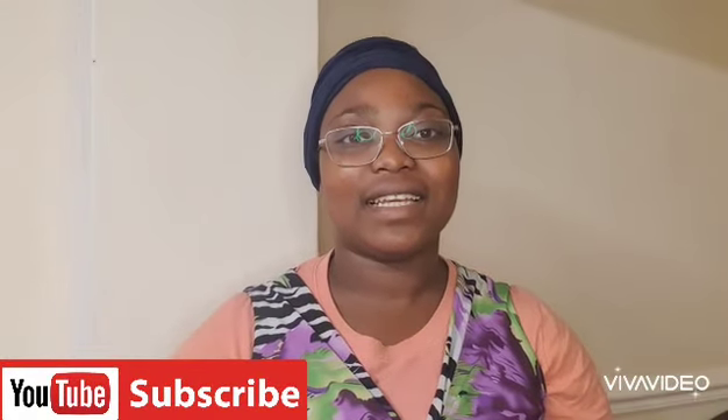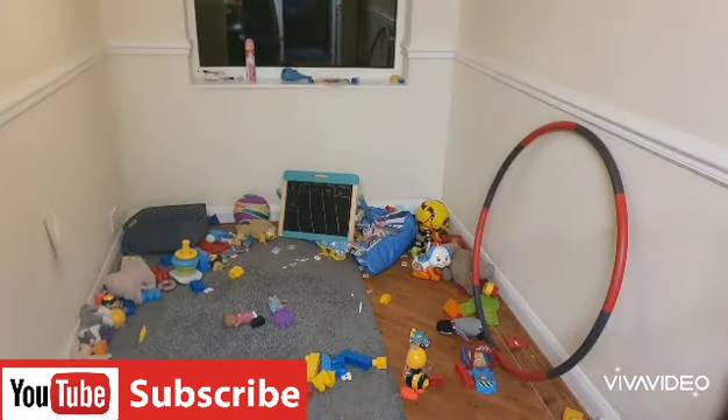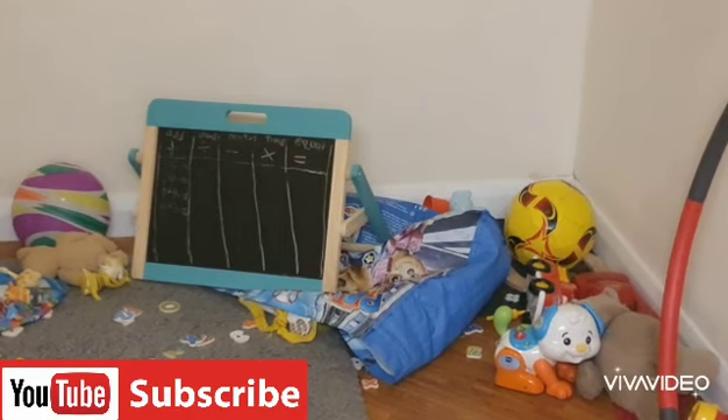Hello everyone, welcome back to my channel! Today's video I'm going to be sharing with you how I clean my kids' toy room. That is how the toy room is looking at the moment — I think I need to zoom in a bit for you to see everything. There's like so much mess and all that.